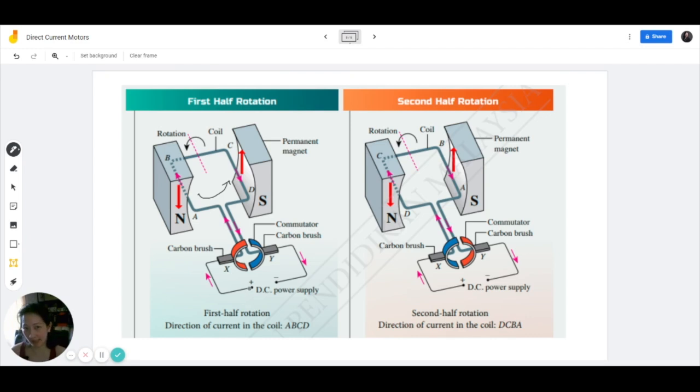If you look at it overall, the current direction is still the same because it is a direct current circuit. So the current is still flowing from positive, and overall it is making a clockwise direction. Same thing with the right side — from positive it is overall a clockwise direction. However, when we take a closer look at what's happening inside the coil, let's talk about ABCD.